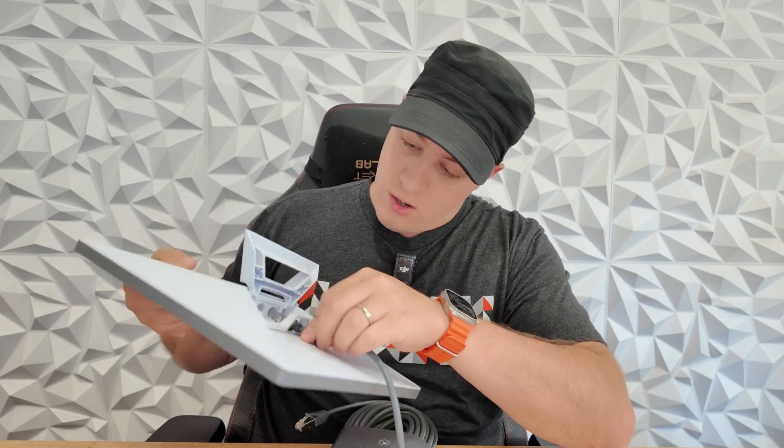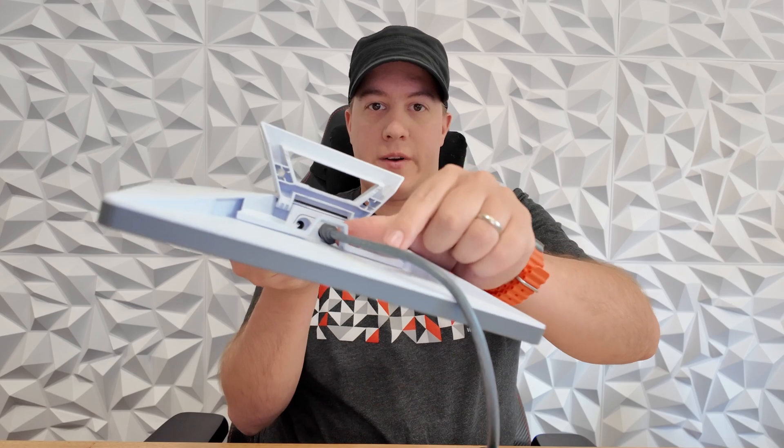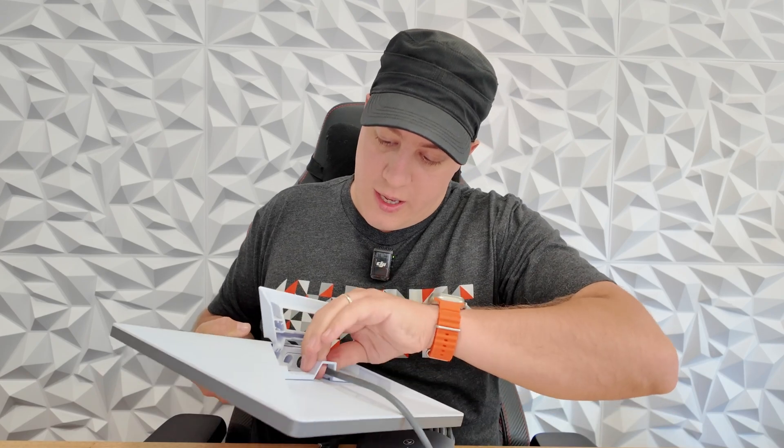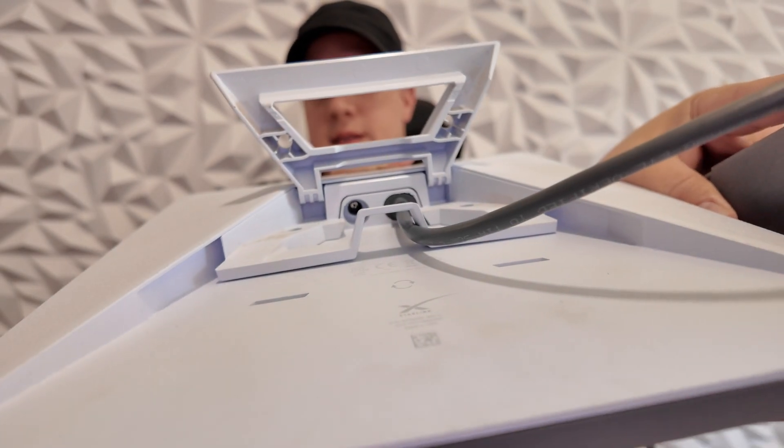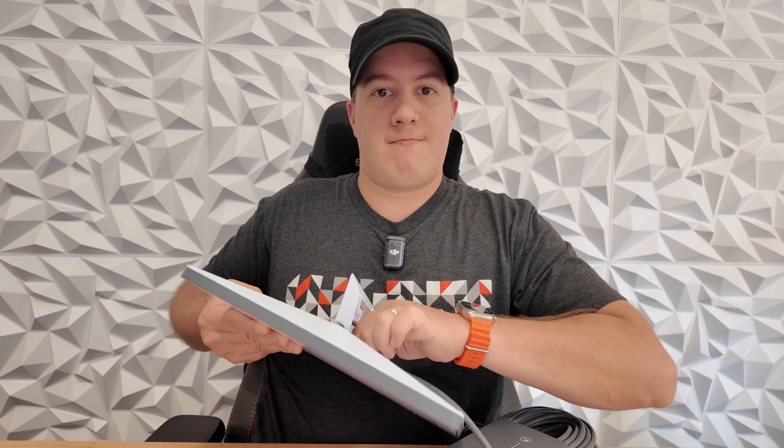Now let me show you what that's like on the Starlink mini. I'm going to thread this into the hole and through the little bracket. It's going to be a little hard to push in because you are pushing through those waterproof seals — that's how you keep it waterproof. Push that in all the way and you can hear it click right in. It's in there quite nicely. Now if I want to get it out, I'm just going to grasp the end of the cable and yank it out. Usually I wouldn't recommend that with Ethernet cables, but this one seems to be engineered specifically for that.